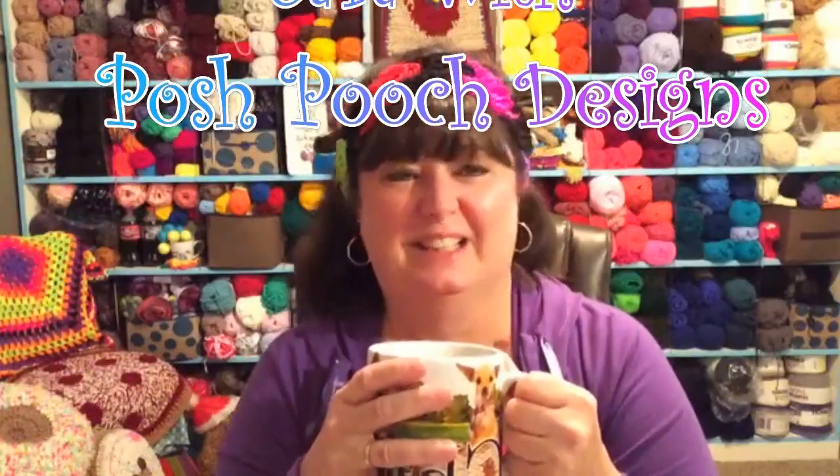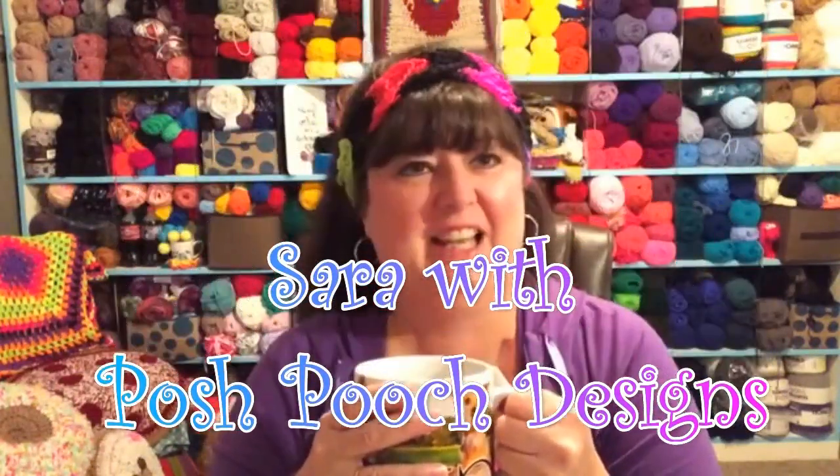Good morning! This is Sarah Satch, and it's time for our live video chat. In case you don't know, every Tuesday at 9:30 a.m. Mountain Time — because I'm in Colorado — we do a live video chat. I try to answer questions I've received through the week and through email, and try to keep them about yarn and crochet.